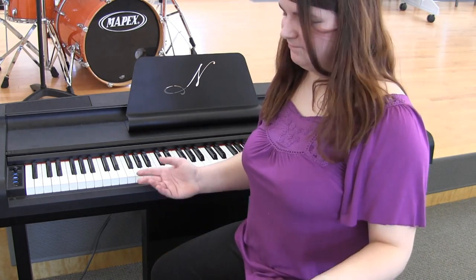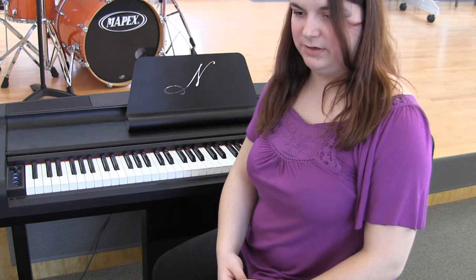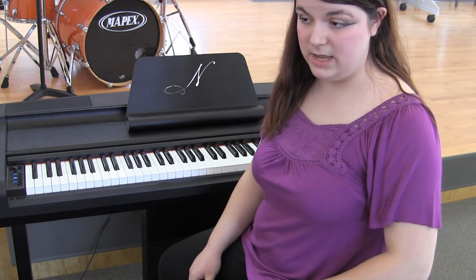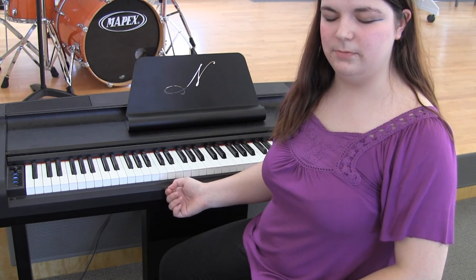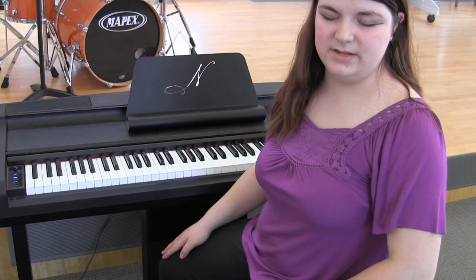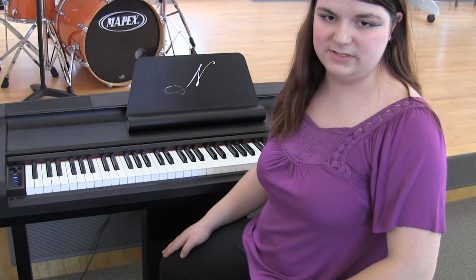Hi everyone. Today I decided to try and do something a little different. I thought, what could I show everyone that they'd want to learn? So I decided to cover one of my favorite pieces, 'The World Without Logos' by Yasushi Ishii, otherwise known as the theme song to Hellsing.